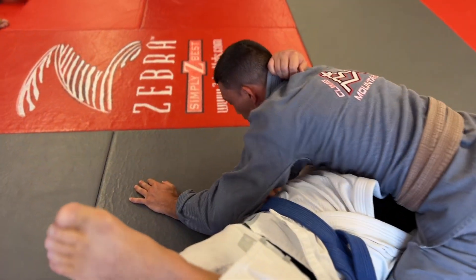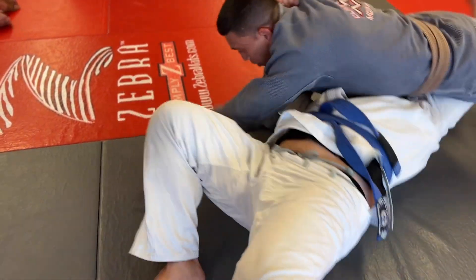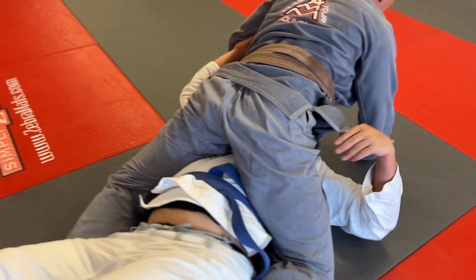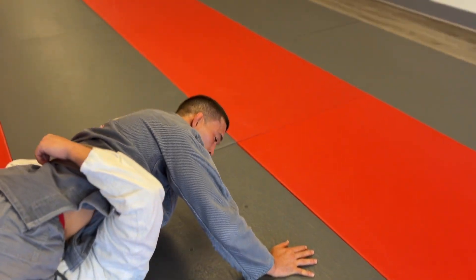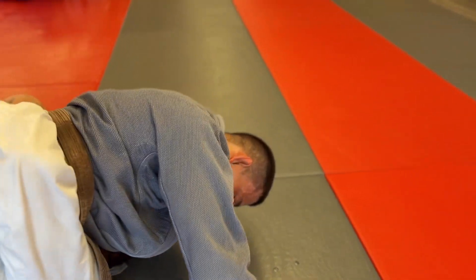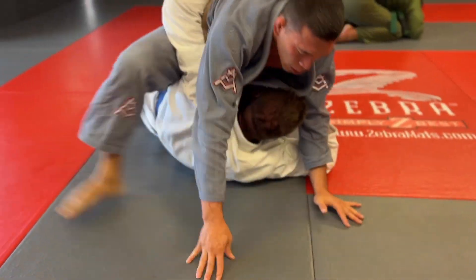From here I'm looking for an opportunity to advance position and step over to mount when he bridges. I remain stable and start working to get to the S-mount. That is it for this roll.